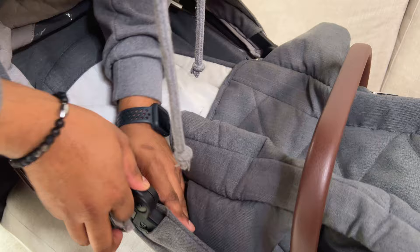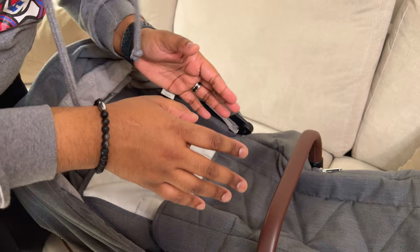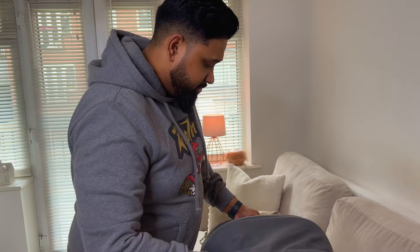Then it'll be much easier for you to put the clip on. I'm hoping the camera picked up the click — just remember, when you hear the click that's when you know it's secure and where it's supposed to be. If you don't hear the click then you're not slotting in properly, so just give it a little push. That's it, the hood is on! If you guys have any more questions regarding the Mamas and Papas stroller, carry cot, or pushchair, leave a comment below or message us on Instagram. Please like and subscribe — until next time, see you later guys, bye!